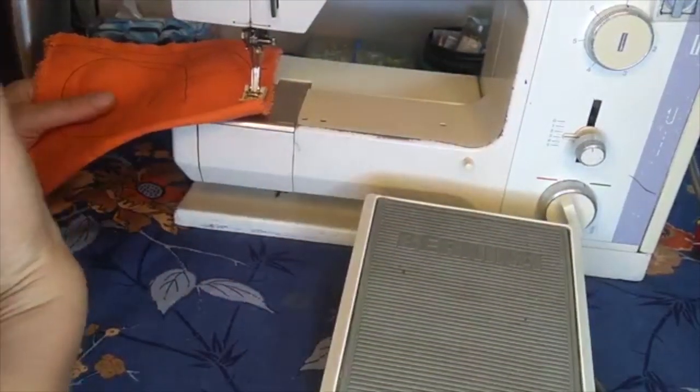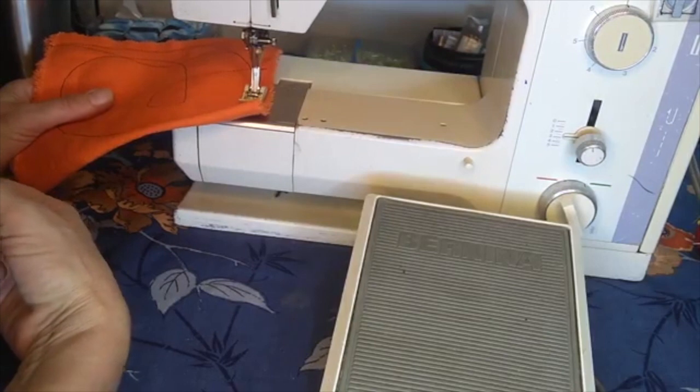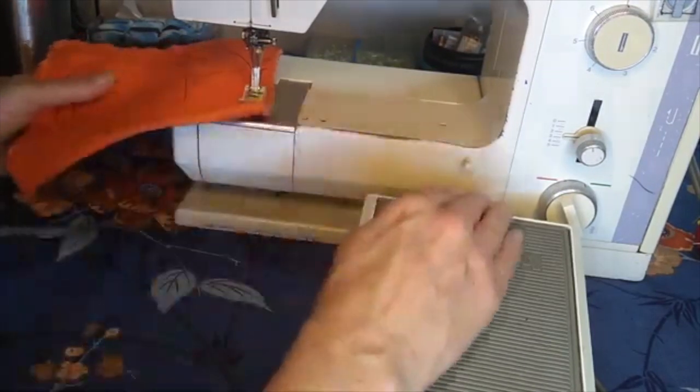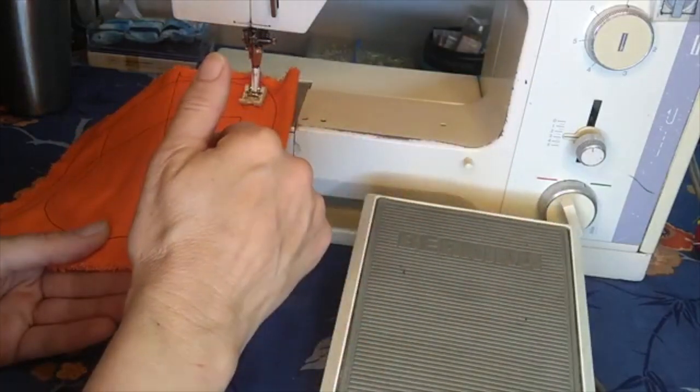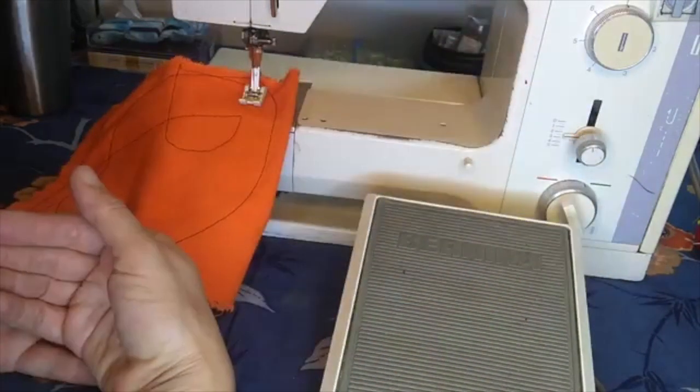For small delicate ones, accuracy matters more and I'm actually trying to go exactly where I mean, so I go gently. Test it out and see what works for you.